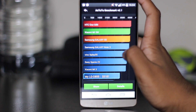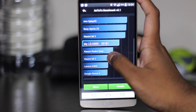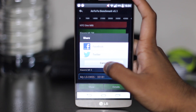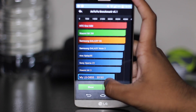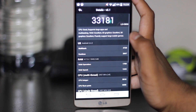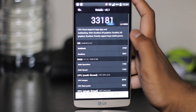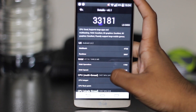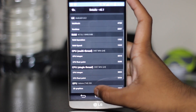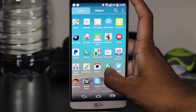Going into the benchmark details: CPU rated 'good' — supports large apps and multitasking; RAM 'excellent'; 2D graphics 'excellent'; 3D graphics 'excellent' — fluently supports large mobile games. If the theme were better it probably could have scored higher. Exiting the benchmark, you can see it lagged right there — and there's another bit of sluggishness. That's not good.